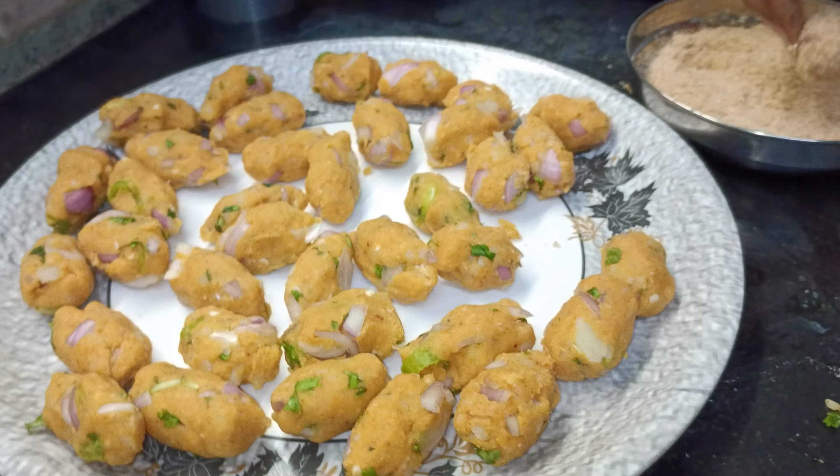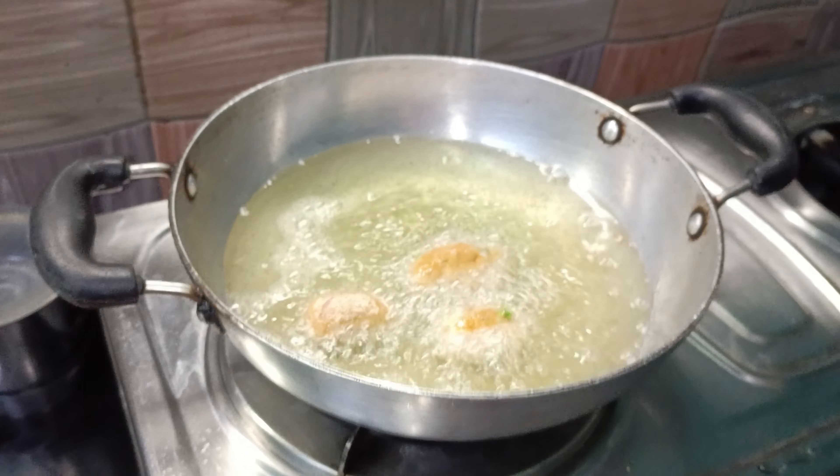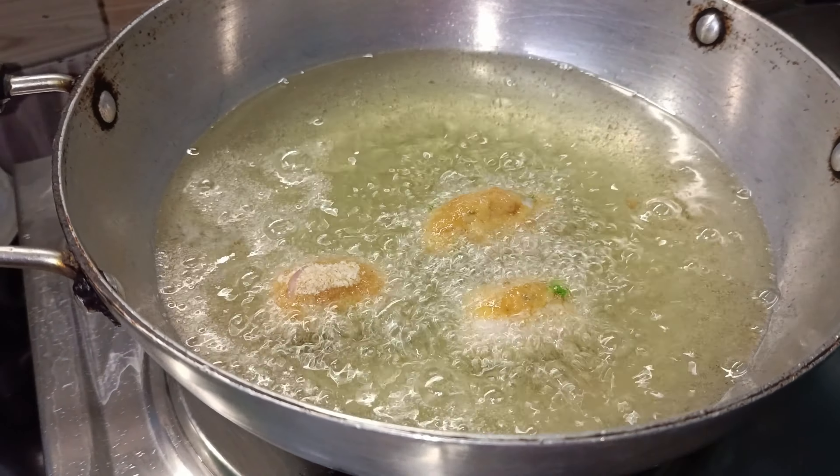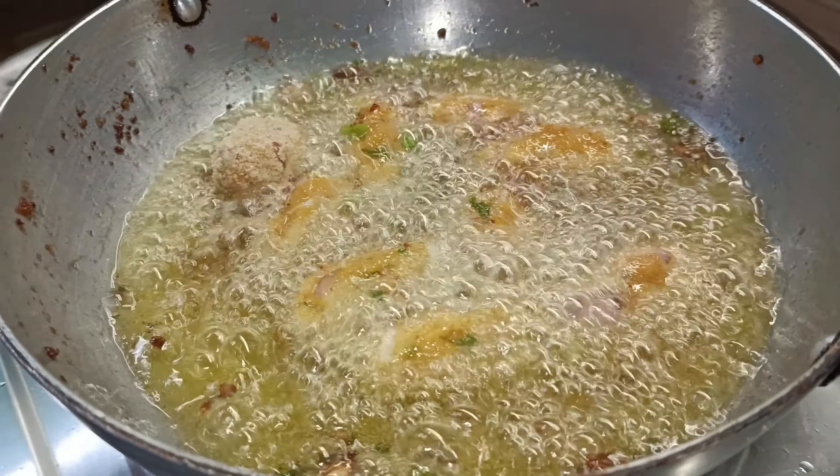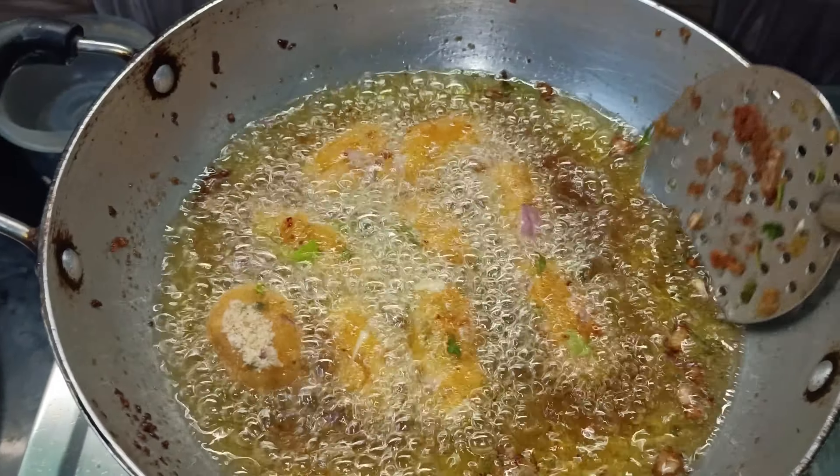You can cook it in 2 minutes. The recipe is very easy to complete. It will be very tasty.